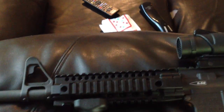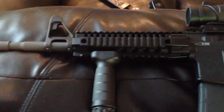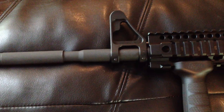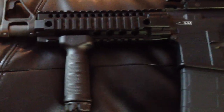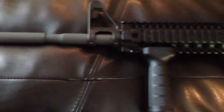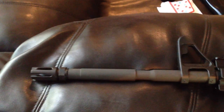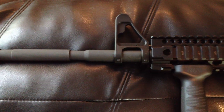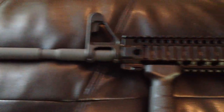The upper receiver itself is all mil-spec with indexing marks and M4 feed ramps. The barrel looks really good — it's a slightly lighter color than the rest of the gun. The barrel is chrome moly-vanadium steel, cold hammer forged, with a 1-7 twist rate, 16 inches, with a carbine-length gas system.